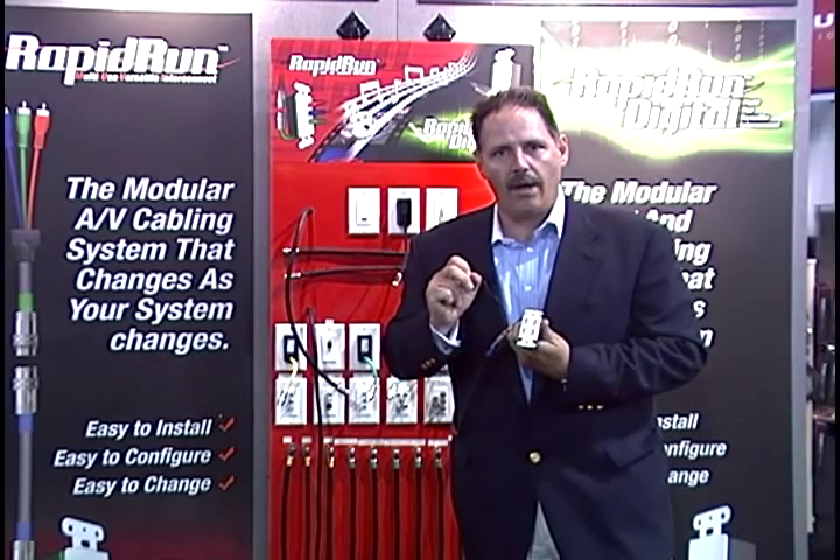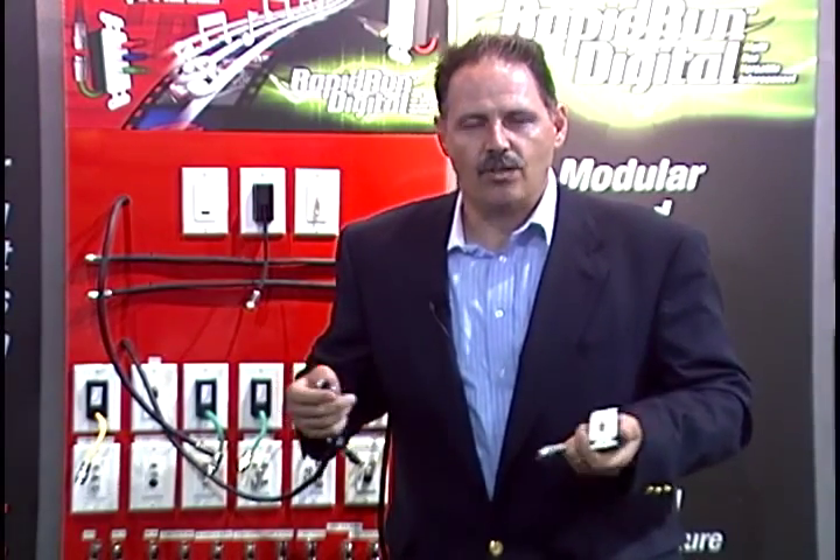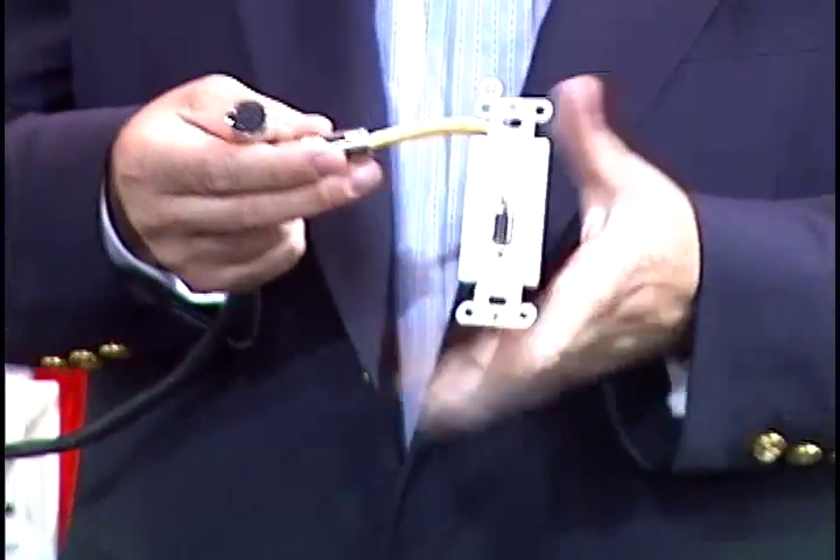This is a whole new way of looking at wire, and there are so many things that you can do with it. With Rapid Run, there are over a dozen combinations that you can use for any installation. Complete creativity, complete control.